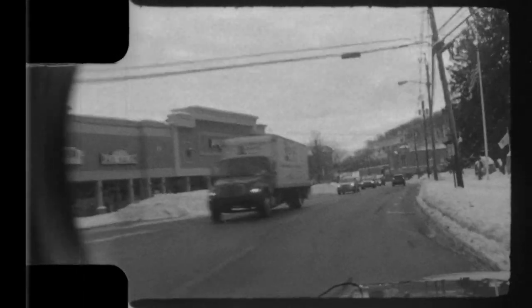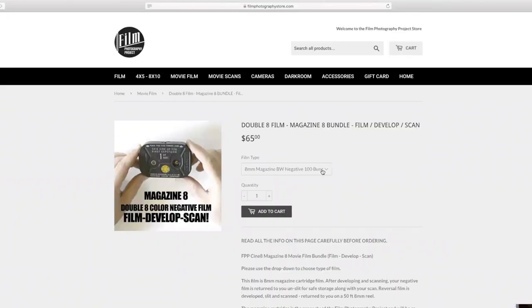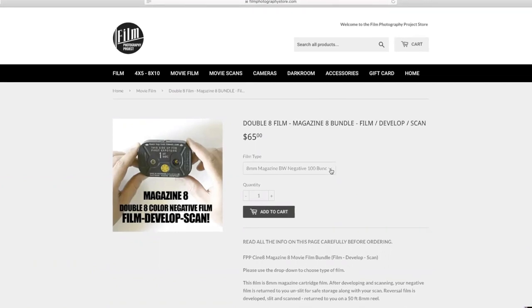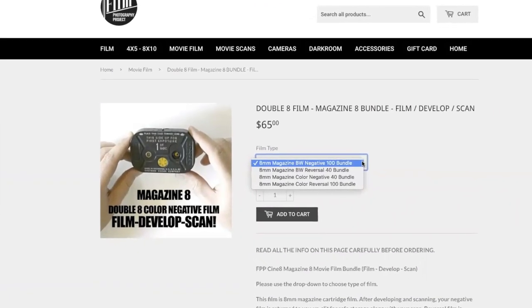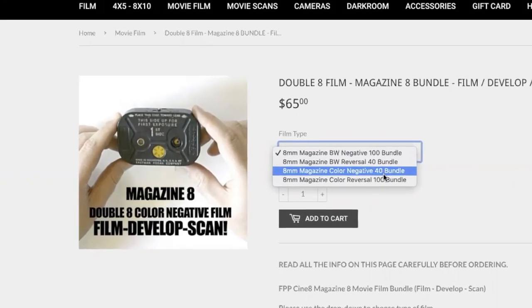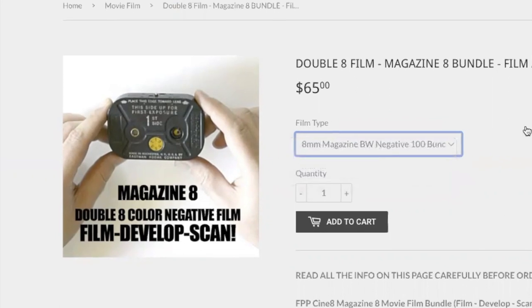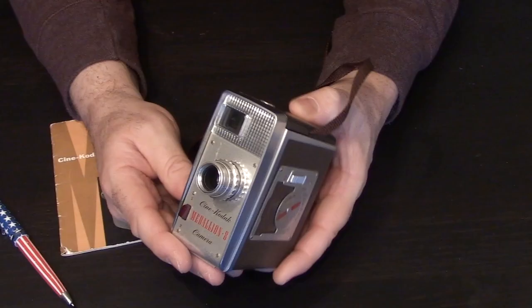If you are shopping for a camera, I don't usually advise going for a magazine camera because new magazines are almost impossible to find. It just so happens that this year the Film Photography Project is offering 8mm magazines, but with such a short supply I think you're better off spending your hard-earned cash buying a roll film camera — the type that takes 25-foot roll film.